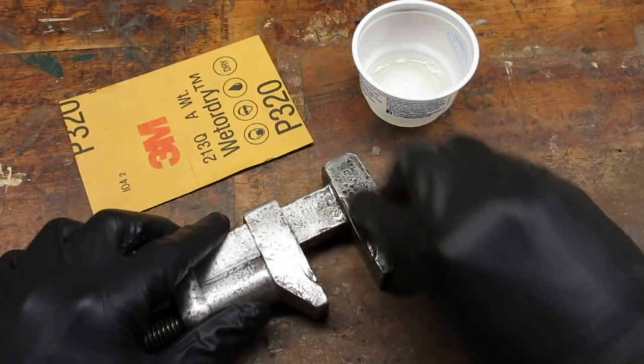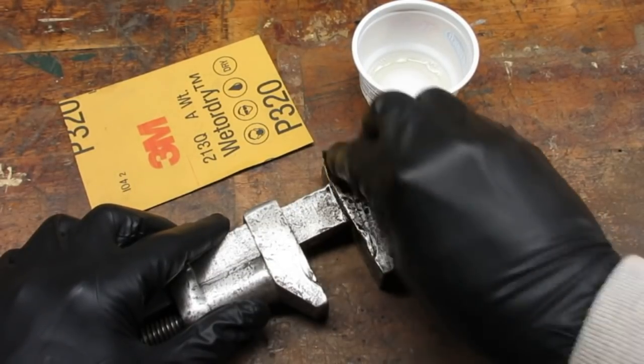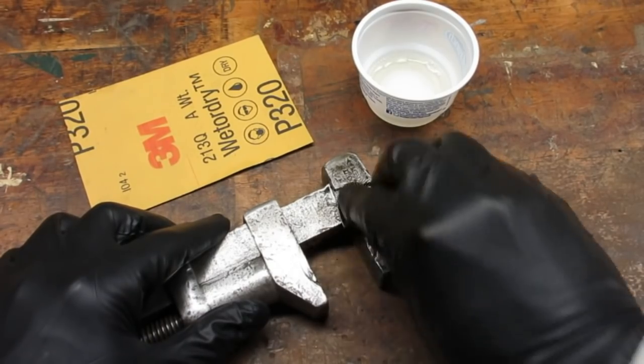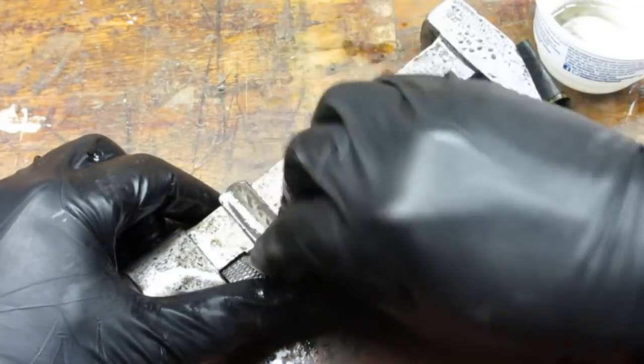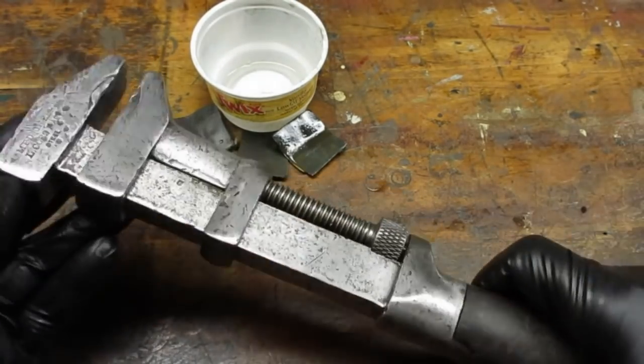I started with 320 grit wet and dry paper and WD-40 for lubrication. The WD-40 keeps the paper from clogging. I also squirted some WD-40 behind where I couldn't sand and into the screw mechanism. Then I went over the whole thing again with 600 grit wet and dry.